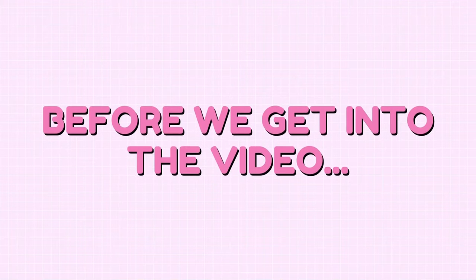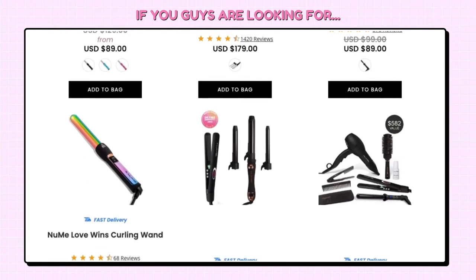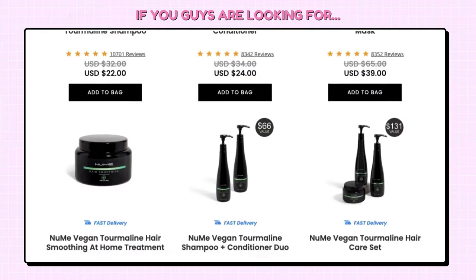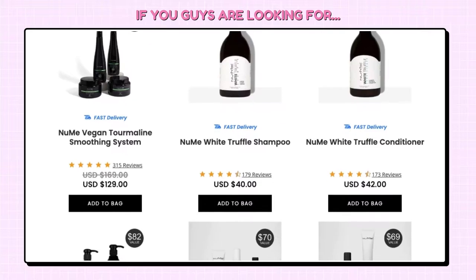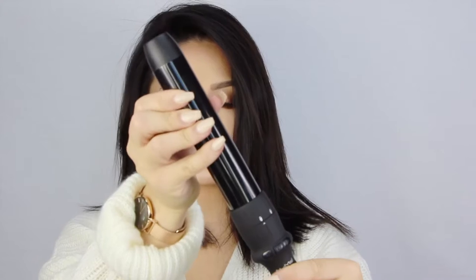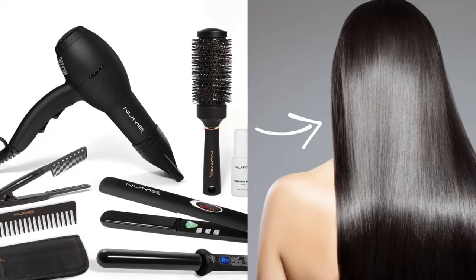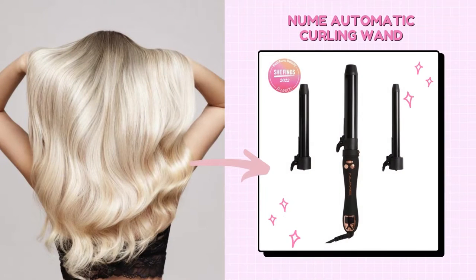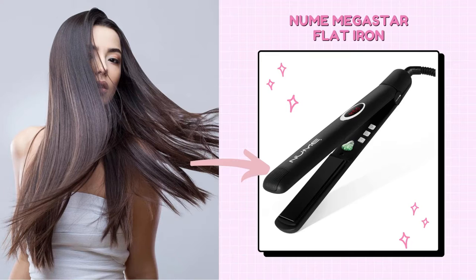Before we get into the video, if you guys are looking for a quality curling iron, straighteners, hair dryers, and other hair care items, then you should definitely check out NuMe products. NuMe is a female-founded hair care and hair styling company created out of a woman's personal daily struggles. They have high-quality tools that maintain the hair's health, even with daily use. Their newly released product, the Automatic Curling Wand, which creates perfect curls at the click of a button, and their best-selling Megastar Flat Iron.